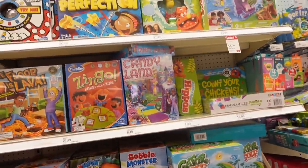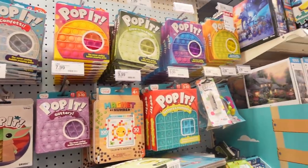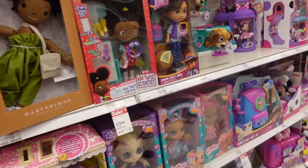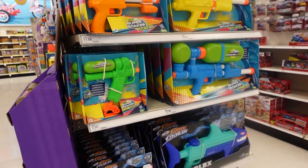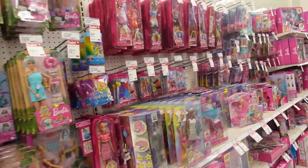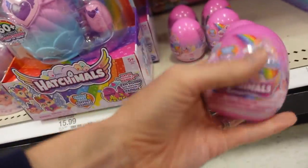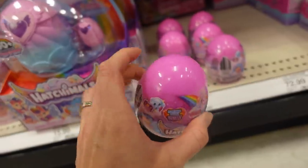For play, maybe throw in a new game, or of course some fidgets — those are always popular. Little mini LOL Surprise toys and dolls are always great for play. Nerf guns would be an awesome option, especially with summer coming up. Can't go wrong with Barbies. Look at these cute Hatchimals — this would be a fun thing to throw into an Easter basket, and it's already like a little egg, so perfect.